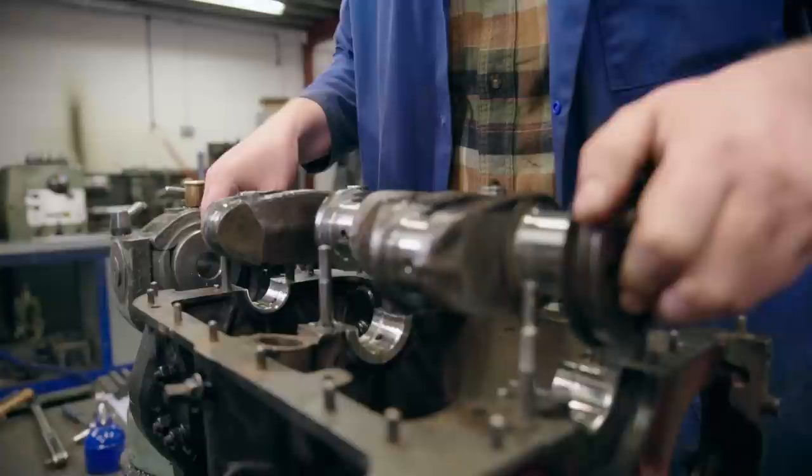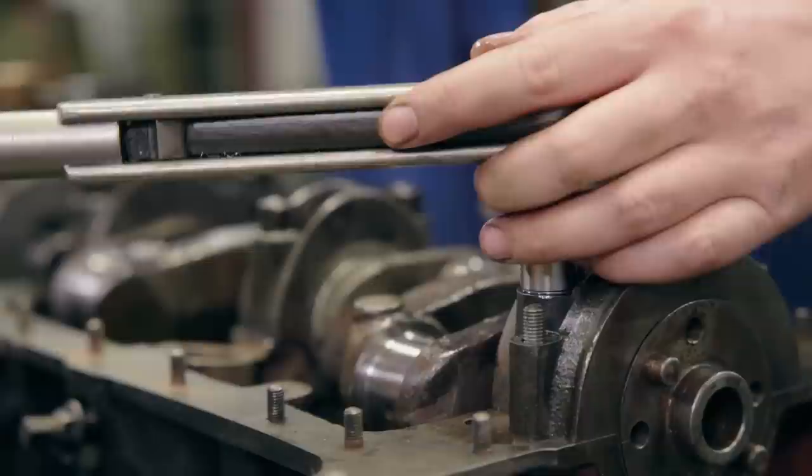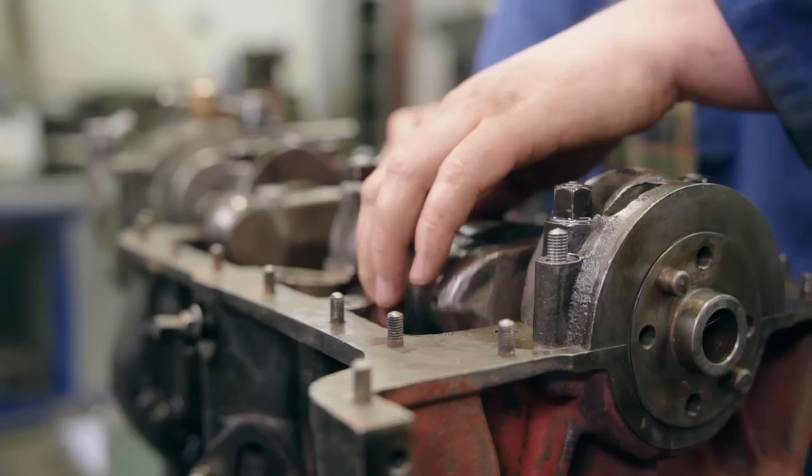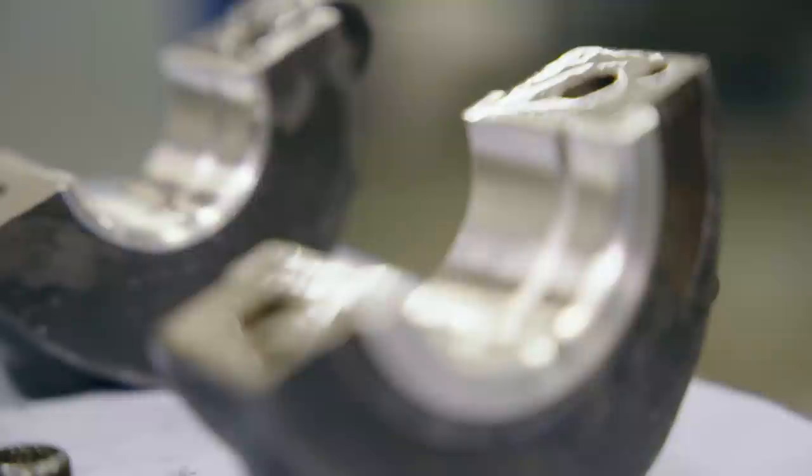It's now time to fit the crankshaft. The crankshaft is now turning freely and I'm very happy with how it feels. I'll now remove the crankshaft and the job is then ready to go back to the customer to rebuild his engine.